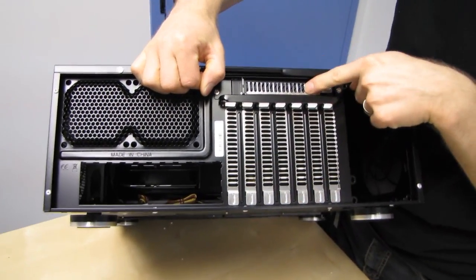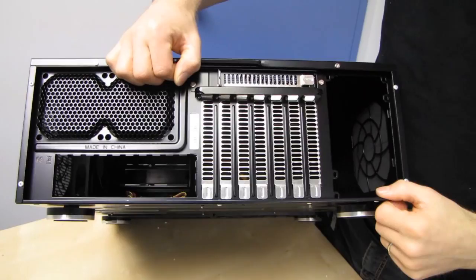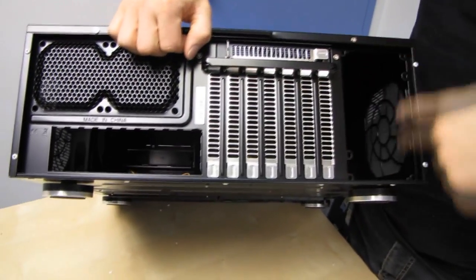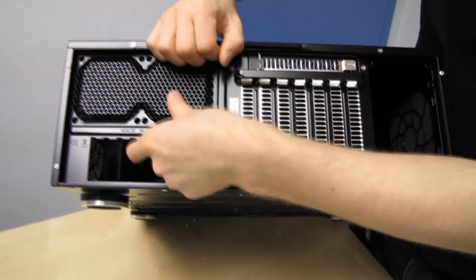On the back we've got a seven-plus-one configuration for PCI slots — you can use that extra one for a fan controller or whatever else, but it means we can't support XL-ATX motherboards despite the wide motherboard compatibility. We've got a standard bottom-mounted power supply, IO panel, as well as two 80mm fan slots.